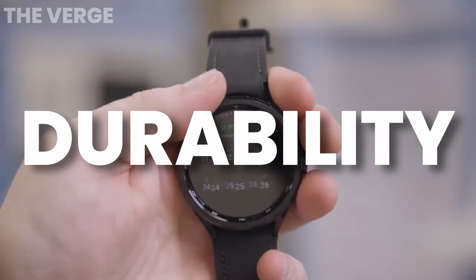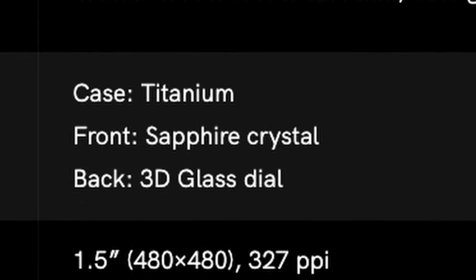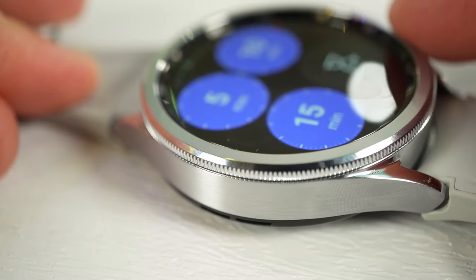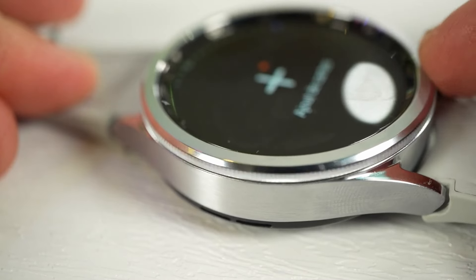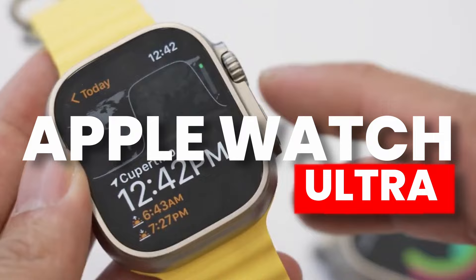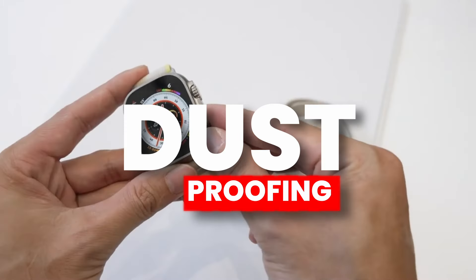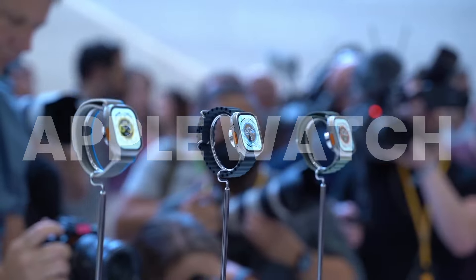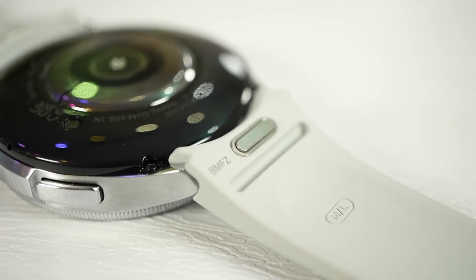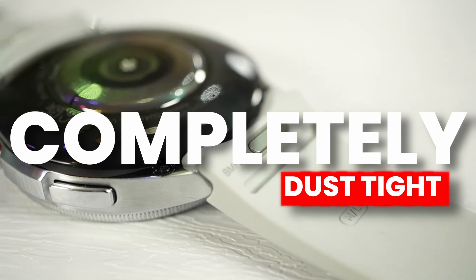Durability is also confirmed for the Watch Ultra — we are going to see a titanium frame and sapphire crystal glass on the front, which will improve durability. This matches the level of Apple Watch Ultra, as waterproofing and dust-proofing standards align. The Galaxy Watch Ultra will come with an IP6X rating, making it completely dust-proof for extreme outdoor conditions.